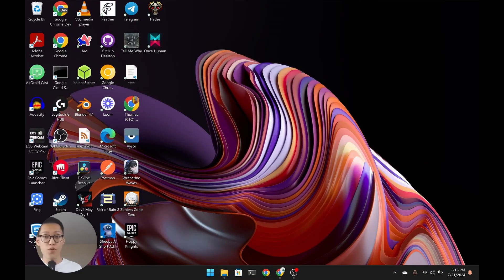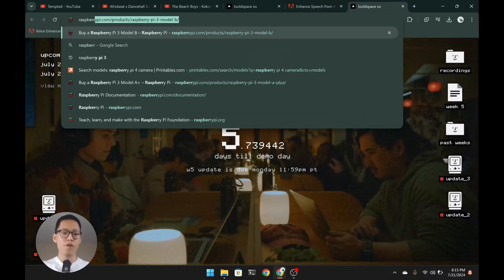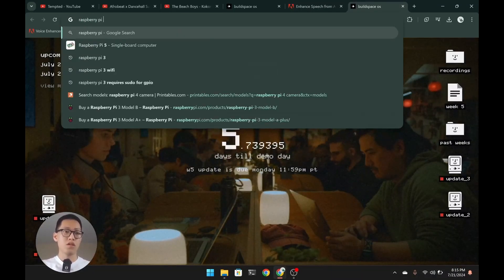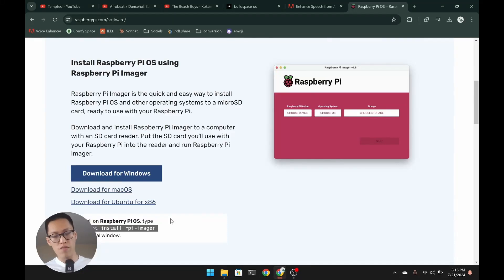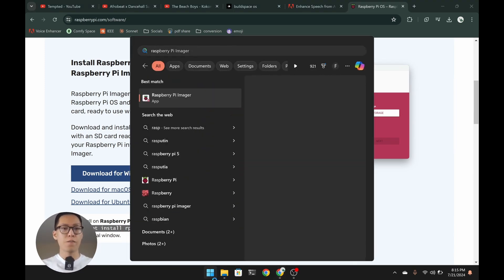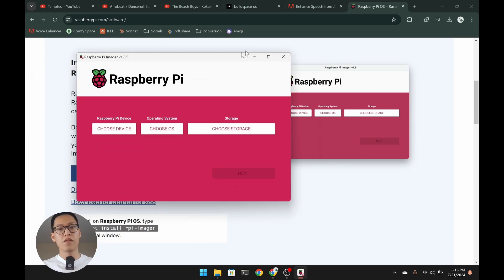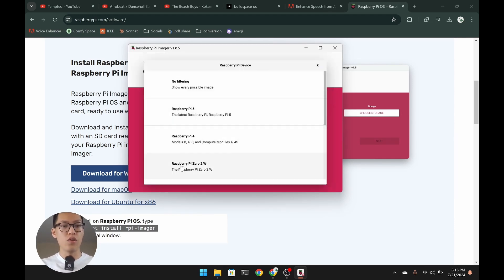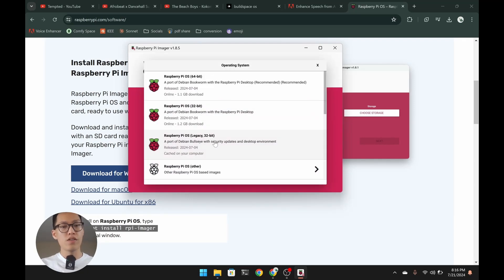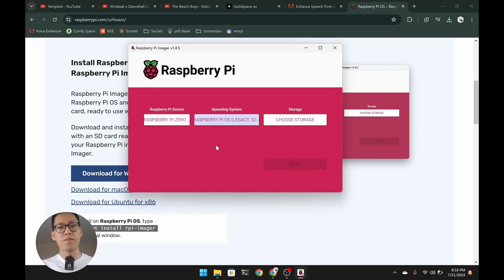We are on my computer right now. Go ahead and Google 'Raspberry Pi Imager' and download it — click on the first link and download the right version for your computer. Once it's open, use a microSD card, which should often come with the Raspberry Pi Zero 2W, as this will hold the operating system. Choose the device: Raspberry Pi Zero 2W. For the OS, remember to choose the Bullseye legacy version — this is normally the third option down. Then choose your storage.